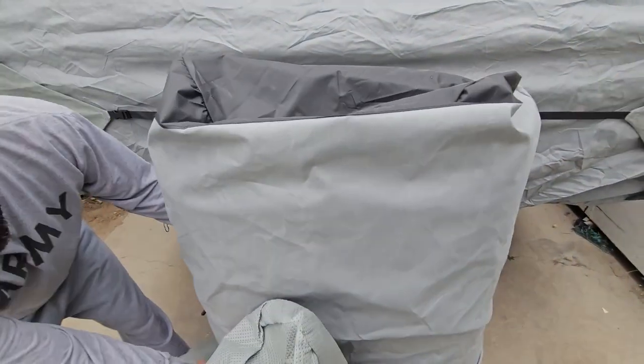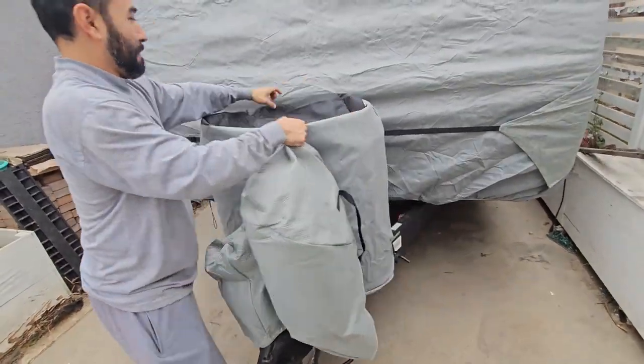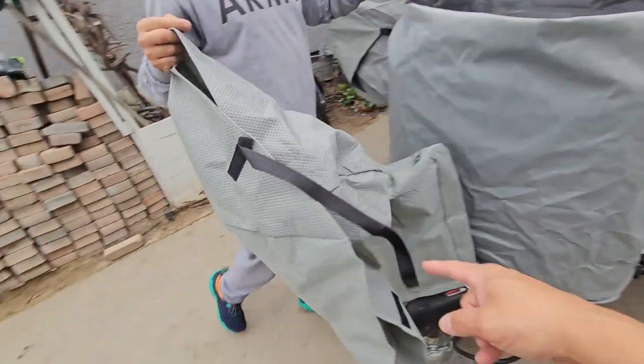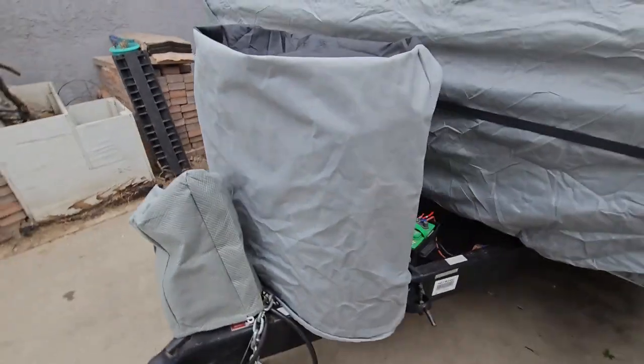We found a better solution for the bag — we're going to use it as a cover and put some straps on it so you won't lose it. It works a little better, so we can save the original bag for another time. The bag itself actually fit perfectly in here.